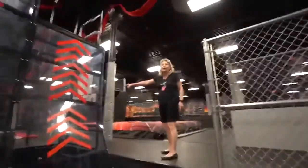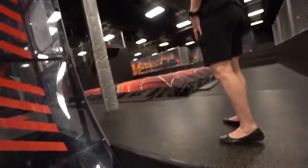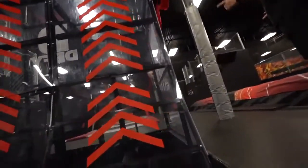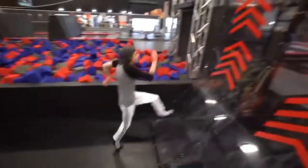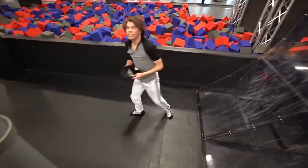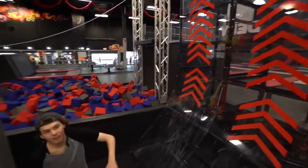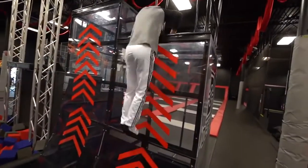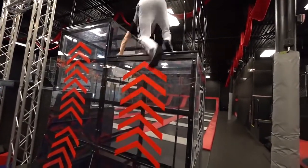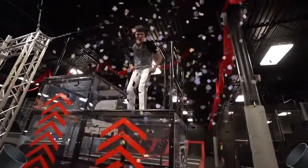Oh my god, they actually have a warped wall guys! All right let's do this. How big is that though? That's huge! Should I do it? All right we're gonna try it. Oh no, that's hard. I gotta find my footing — okay I'm gonna go for that one. American Ninja Warrior!